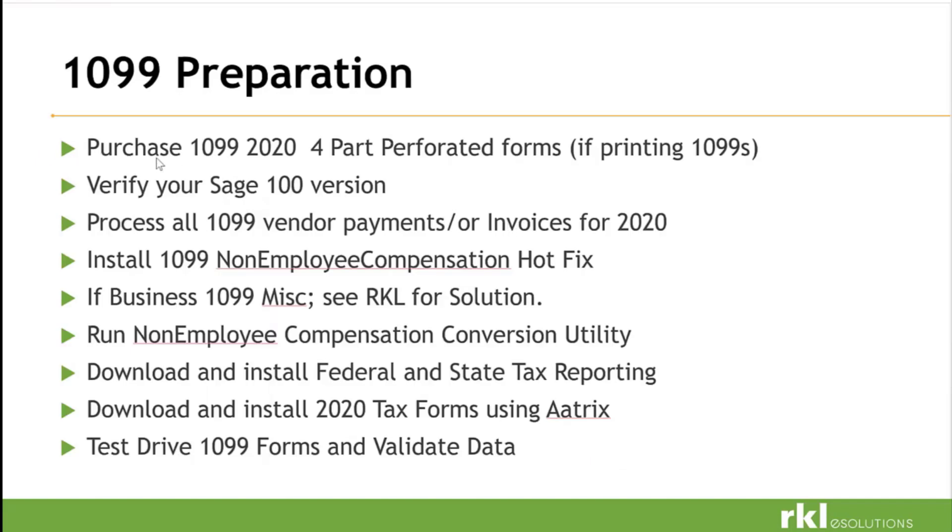For your 1099 filing, purchase your 1099 Forms 2020 — the four-part perforated forms. Verify your Sage 100 version. Process all 1099 vendor payments and invoices for 2020 so you want to be completely done with 2020. Install the 1099 Non-Employee Compensation Hot Fix. If you have business 1099 or miscellaneous 1099 business, reach out to RKL for the solution to run. Run the Non-Employee Compensation Conversion Utility and download and install federal and state tax reporting if not already installed. Download and install your 2020 tax forms using ATRIX, then always test drive your 1099 forms and validate that the data is correct, tying back to Sage.